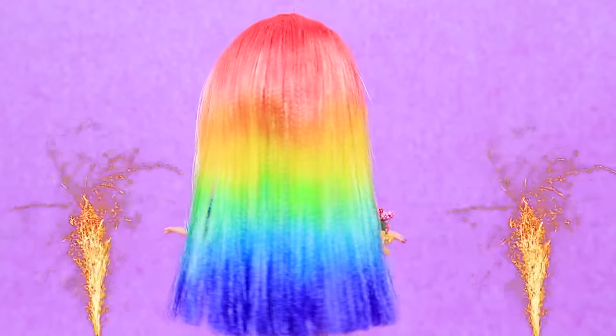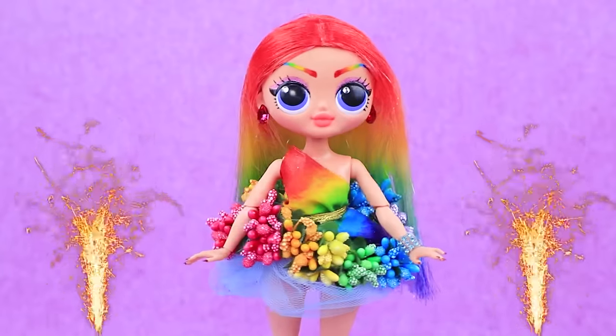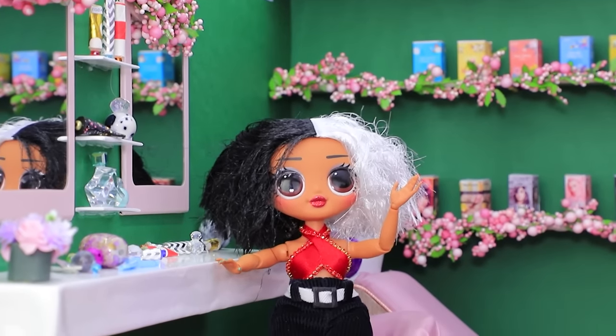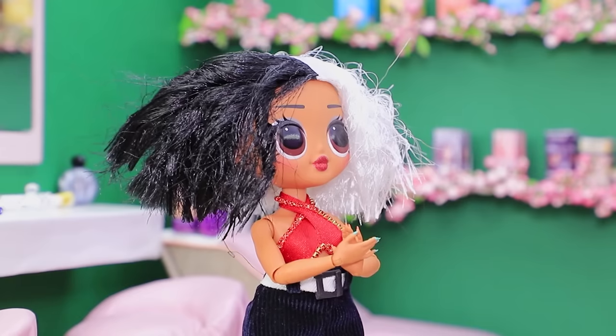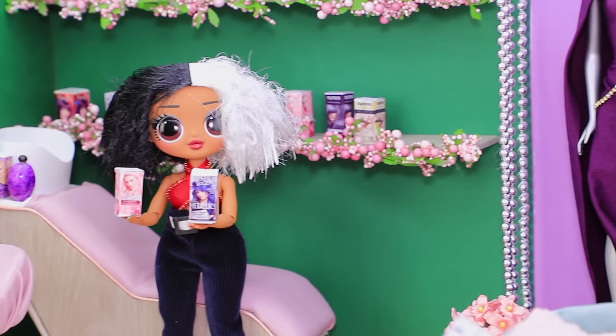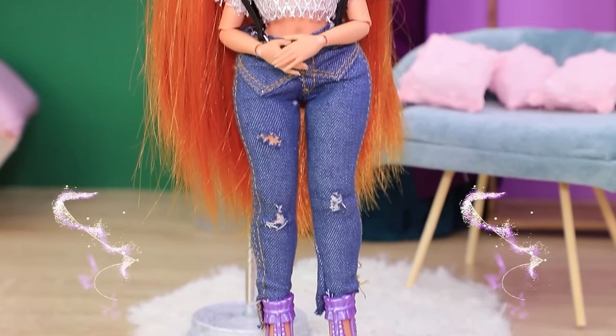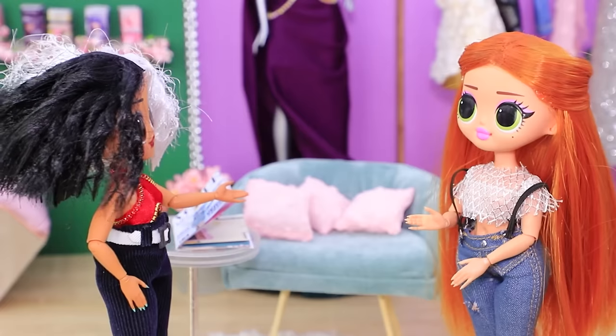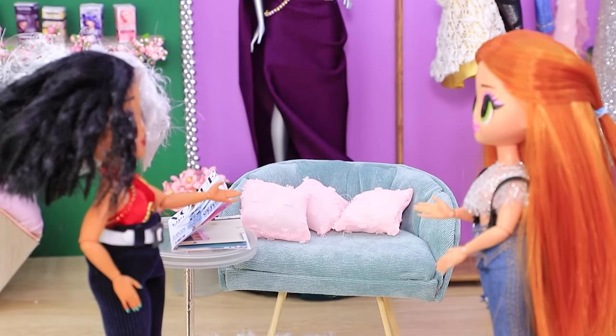Ollie's bright and colorful look is the center of attention. Ollie went to a beauty salon. Hi! A colorist was waiting for her already. We ordered rare shades beforehand. Your makeover is gonna be legendary. I can't wait to see it. Take a seat, I'll pick some clothes for you.